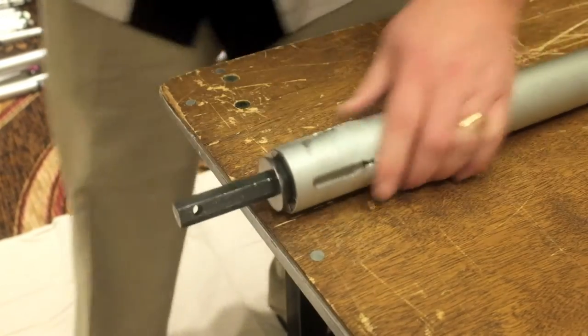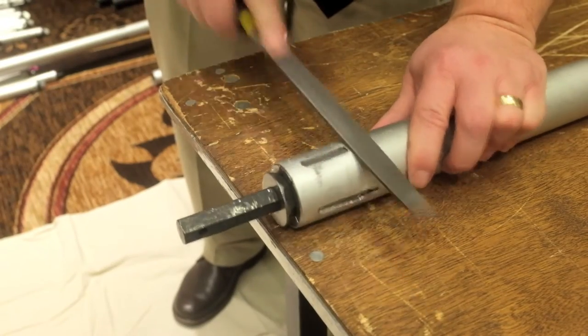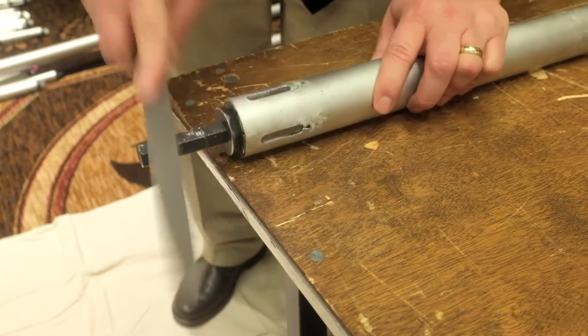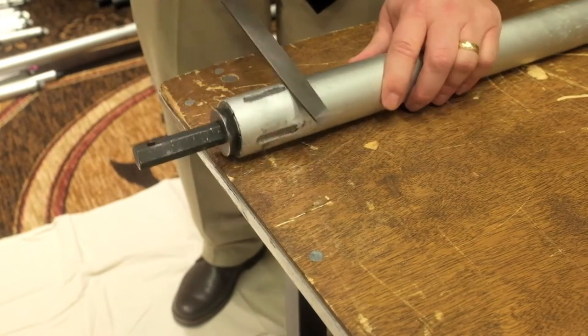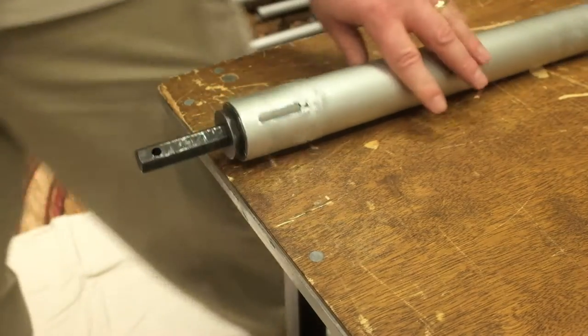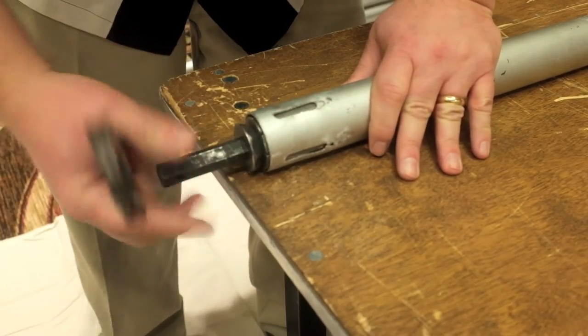Once we're satisfied with the shape of the pipe and we've got all the sharp edges down, then we can just file away any burrs, any rough edges, anything of that nature to make it nice and smooth. We don't want anything getting caught up on this, especially our hands or the drape. Then simply remove the pipe expander, and that one's ready to go.